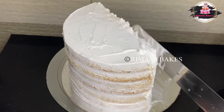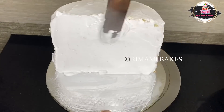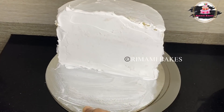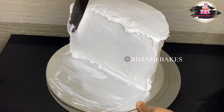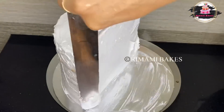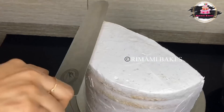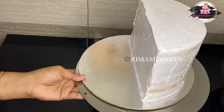We will apply cream on the side. We will add one cup of whipping cream. We will spread it on the skin. We will put the skin on the side.